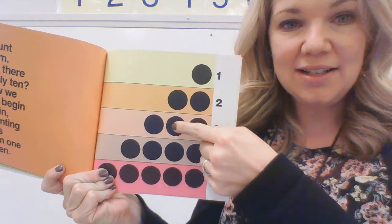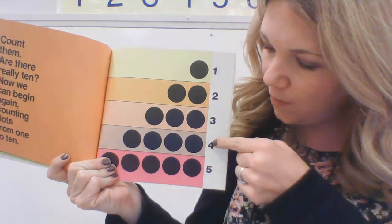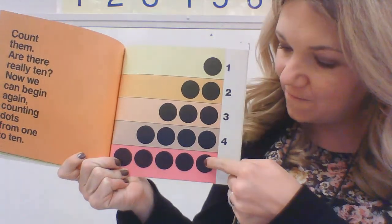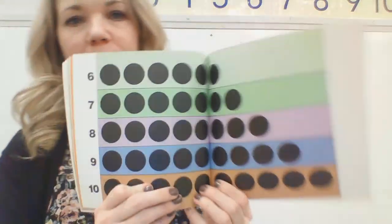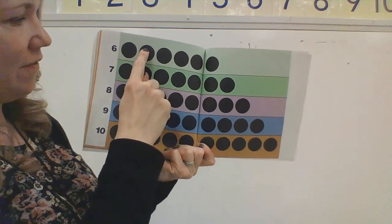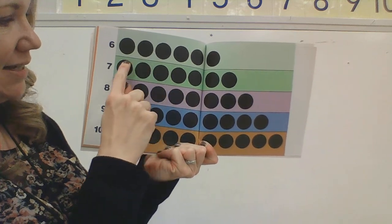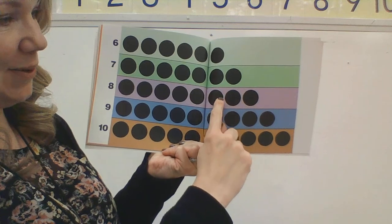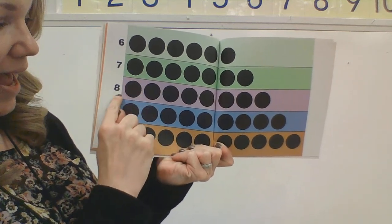One, two, three. One, two, three, four. One, two, three, four, five. One, two, three, four, five, six, seven. One, two, three, four, five, six, seven, eight.